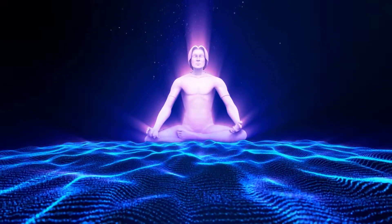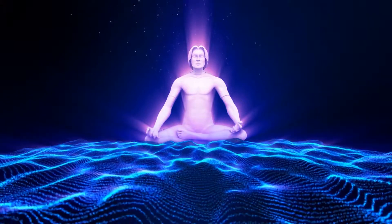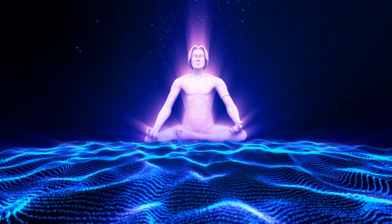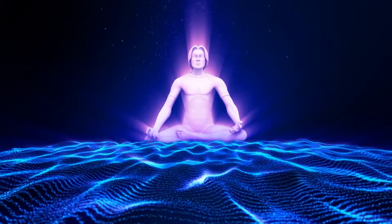Please find a quiet place where you won't be disturbed, turning off or silencing any distractions, and find a comfortable seated position, and softly close down your eyes.